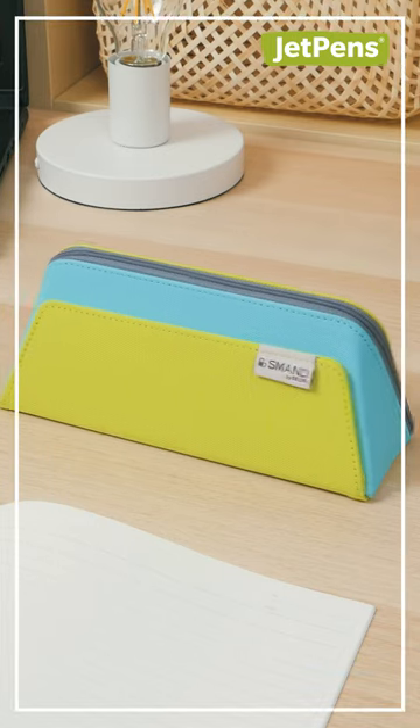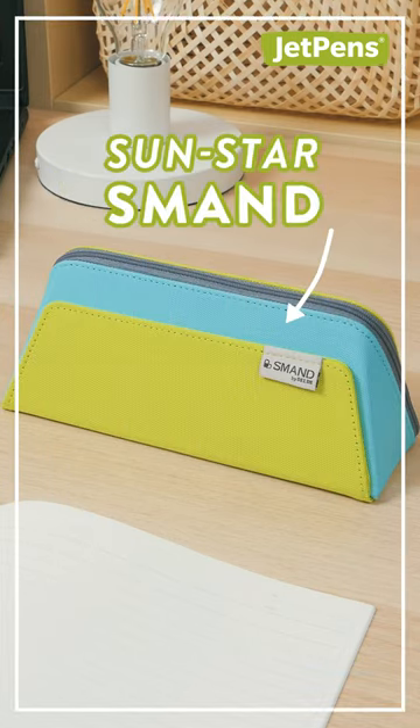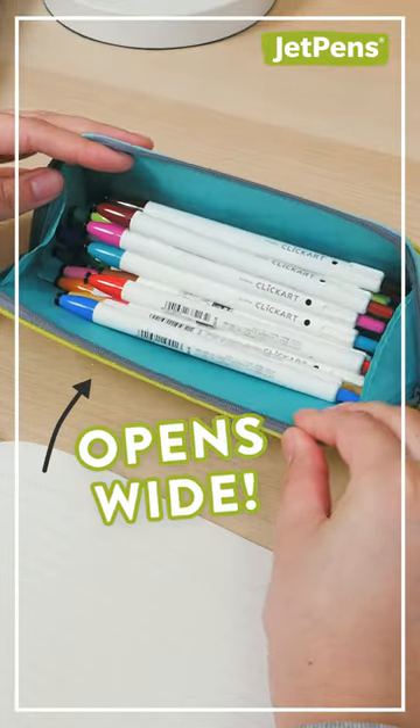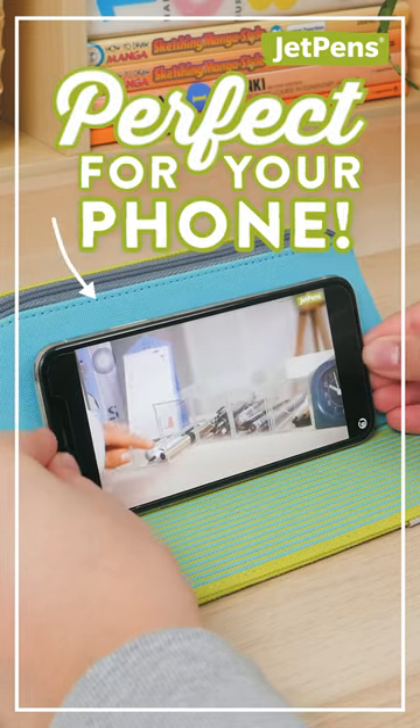This genius Japanese pen case works well with a phone? The Sunstar Smon opens wide so you can see all of your pens at a glance. The flap has rubber treads that'll keep your phone from slipping.